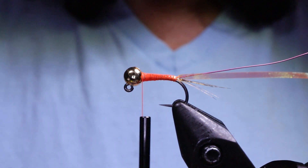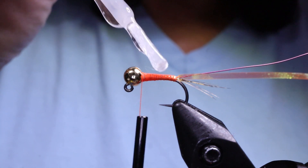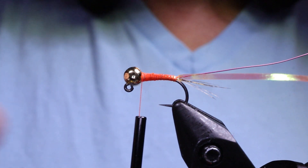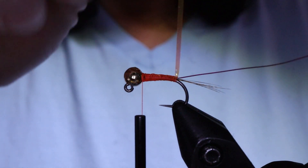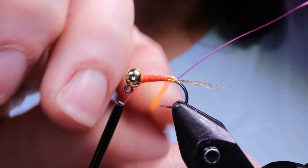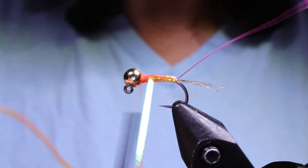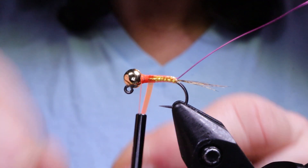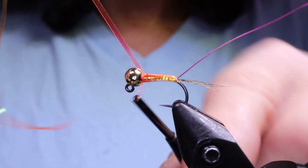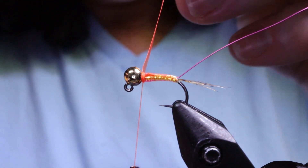Take a little head cement or glue — maybe not resin, though you could put resin on top of the body — and apply just a little dab to hold things a bit stronger. Then take your body material and wind it up the hook, slightly overlapping each last wrap. Depending on what color thread you use underneath, it will change colors. Wind right up to the front, tie it off with a couple of wraps behind and a couple in front, then snip that away.